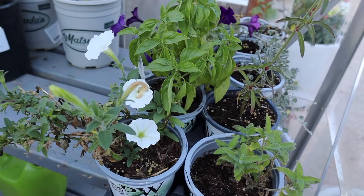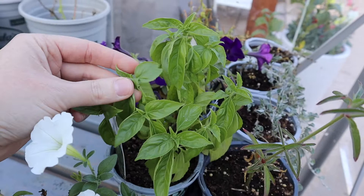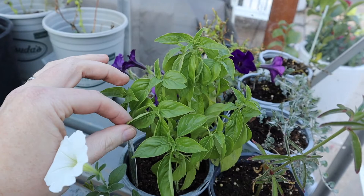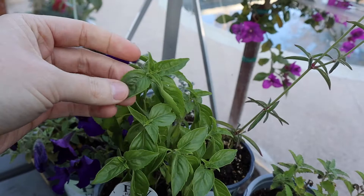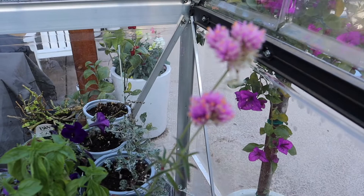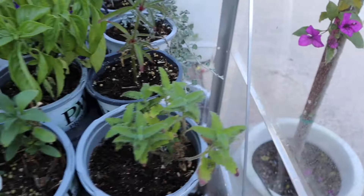These are from Proven Winners — this is Supertunia Vista Snowdrift, a beautiful supertunia that does really well, and I'm going to try and overwinter it in here. This is Amazel basil, also from Proven Winners — it was awesome this past year. This basil is specially hybridized so it doesn't get bitter once it starts blooming, so you don't have to worry as much about deadheading it. There's also Supertunia Royal Velvet — I was just touching it and now there's this amazing summer smell of basil in here, it smells so good.